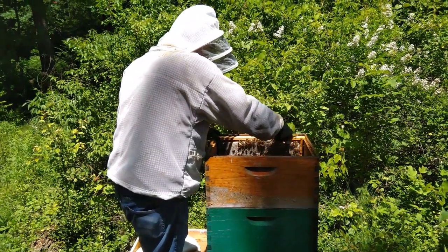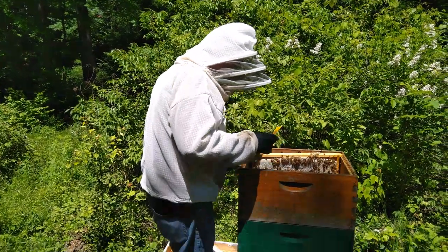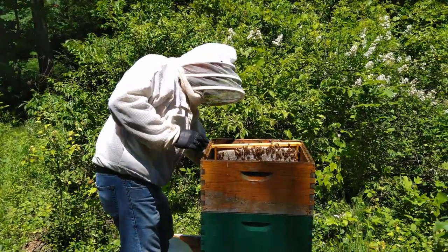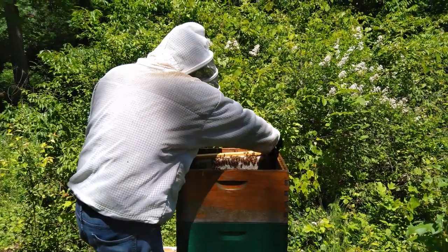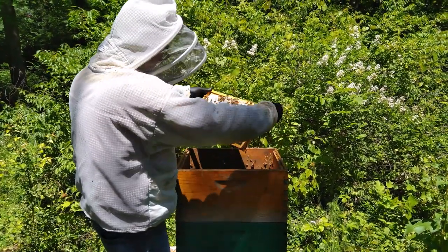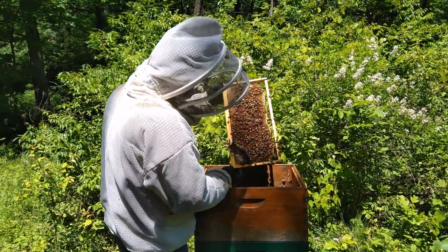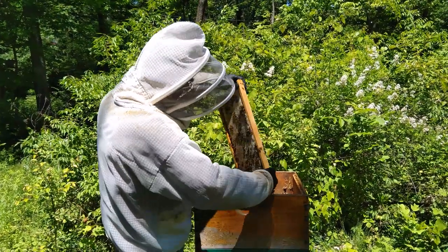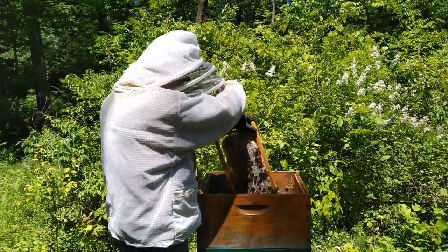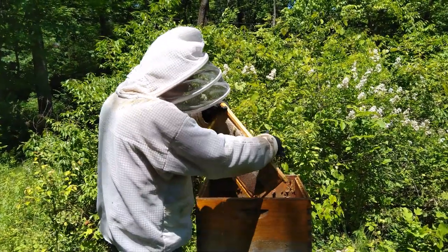Is this the last frame we're taking out? Yeah. Just taking the supers? Well, we use full hive bodies or deep hive bodies instead of supers. This will give us some problems — the lightest one. There's only one side.